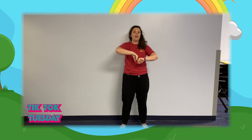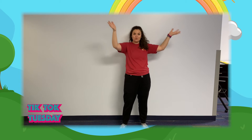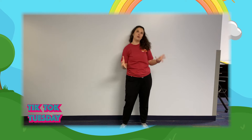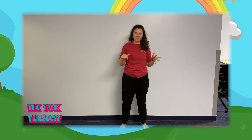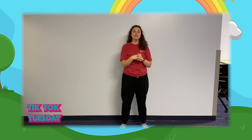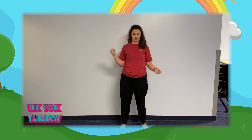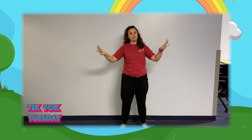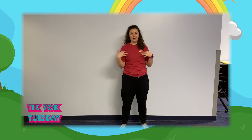It says something like 'guess who's coming to town,' and then they yell 'Santa.' So you can kind of just be silly or make your own faces during that part. And then it's going to go straight into Rocking Around the Christmas Tree. So your first move is going to be the woe.